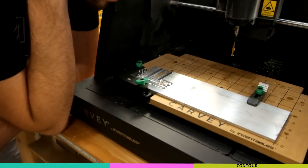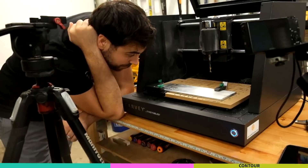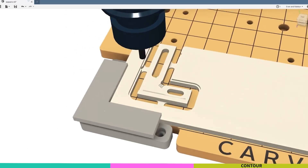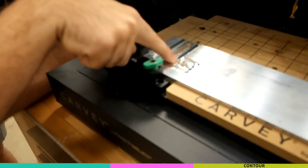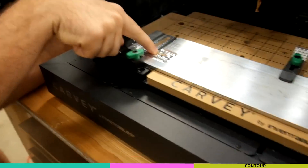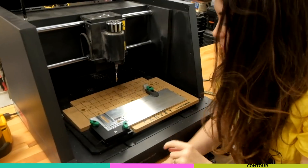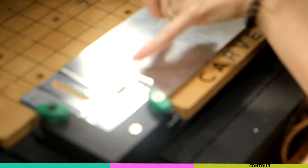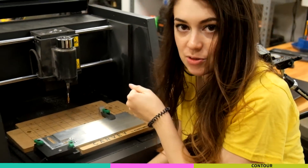Now we're going to do the final outline. I have two ideas on this: one, we can leave tabs - we'll have to clean them up later. Or we can use these pockets that we milled out and screw them into the waste board with those pockets. We're going to have to be careful though because this hole is really close to this edge, and if there's any jitter we don't want it banging the end of the screw.